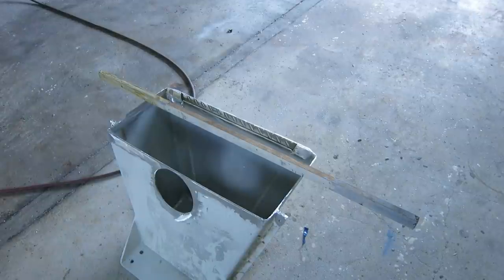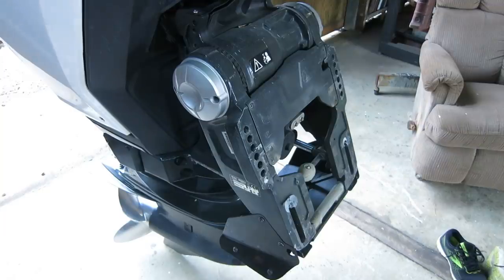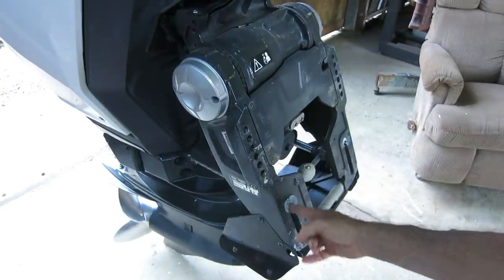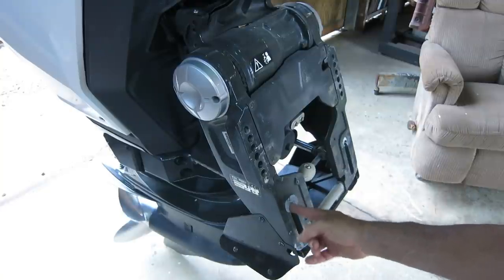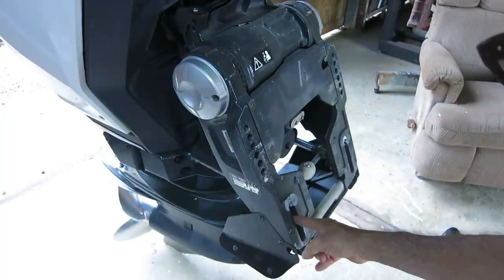The way the motor was last bolted to the pod I was in the third hole from the top, all the way tight to the top. So I can lower the top but I'm not going to be able to lower the bottom, so I'm going to drill another hole in the bottom.